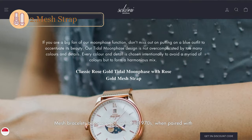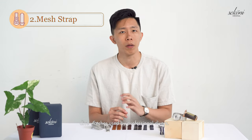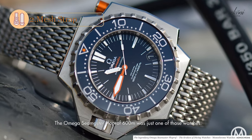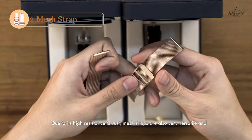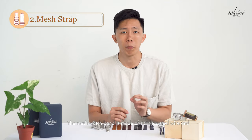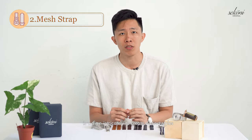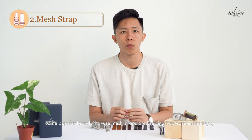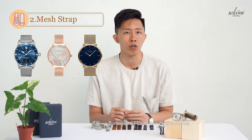Mesh bracelets became popular in the 1970s when paired with dive watches and used by professional divers — the Omega Seamaster was just one of those watches. Due to its high resistance to rust, mesh straps are also very versatile and excellent for everyday wear. The mesh watch band is made of stainless steel wire woven intricately to create distinct styles. Some popular brands that use mesh straps are Breitling's Super Ocean Heritage, Oliver Burton, and North Green Native Model.